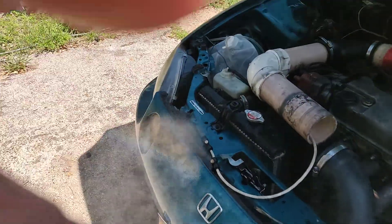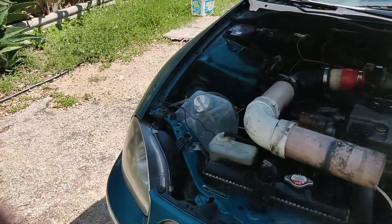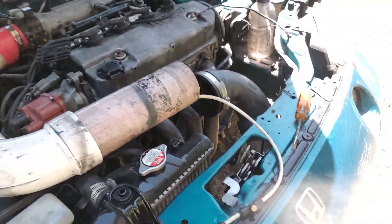Hey, this is Prototype 9000. I'm just showing my water injection system that I made for my car.